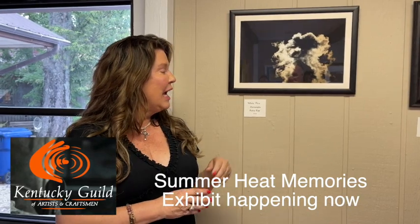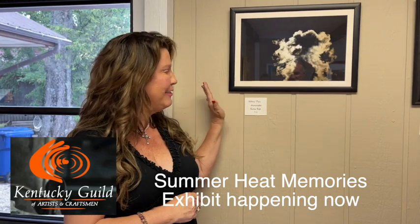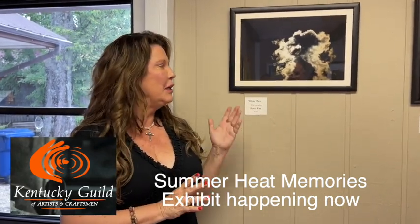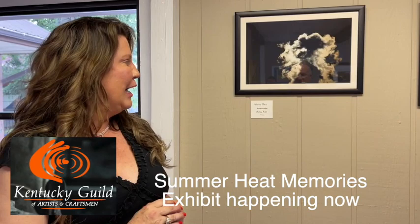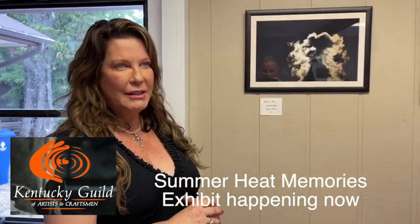It was my first show that I ever showed with this series, and it was my first sale that I ever sold with this series. That was in Oldham County at the Oldham Arts Association, and there was a show at the YMCA. But that was years ago. It's important to me, and it's definitely a summer memory. So that's my piece.